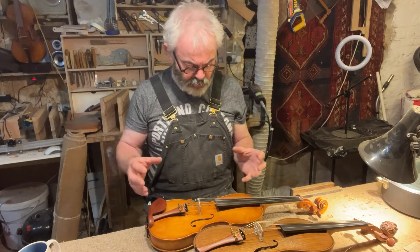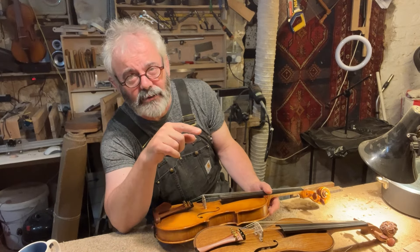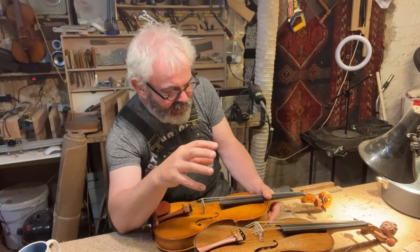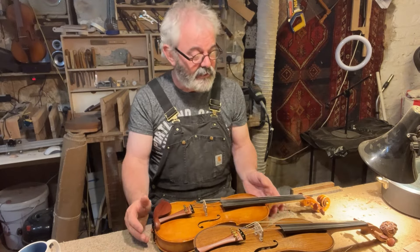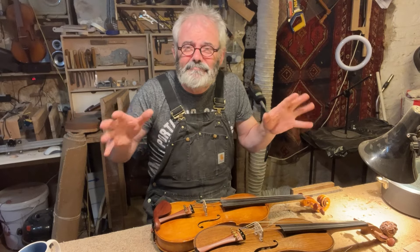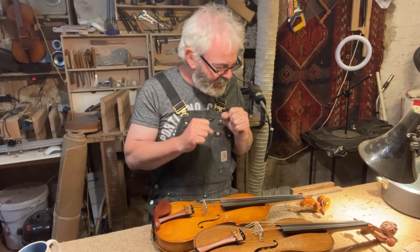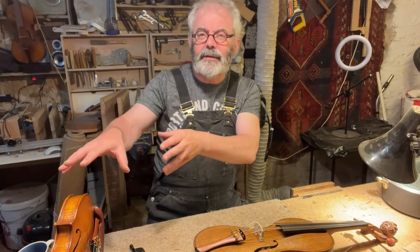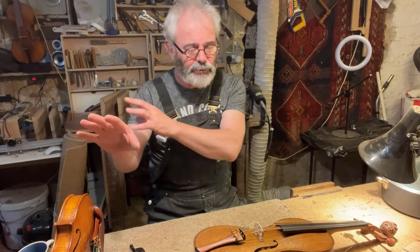If I were ordering a violin, I'd find the person whose work I like most. If you can find a maker — a chap or a lady — whose work you really admire, get one from them. You're more likely to get the violin you really like if you do that. As violin makers, we all have our own areas, our own nuances and things we do well. So find the violin maker that works for you. I do make very standard maple and spruce violins, like that one, which will fit into an orchestra and so on.